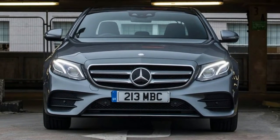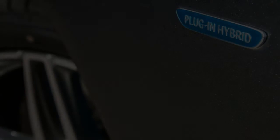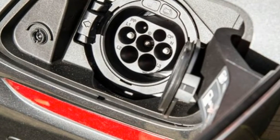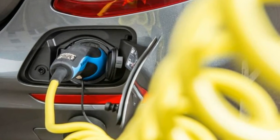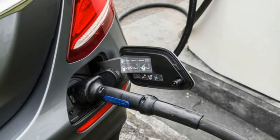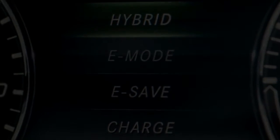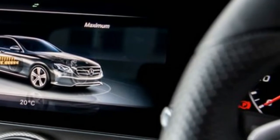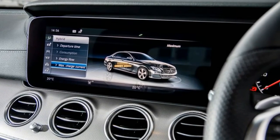It's when the E350e is asked to deliver faster progress that it starts to struggle — the typical hybrid problem. The need to carry the mass of two different propulsion systems means it doesn't feel as quick as its total system output suggests it should. The claimed 6.2-second 0-to-62 mph time feels about right, and the E350e certainly leaves the line with a satisfying snap in a full-throttle step-down situation.